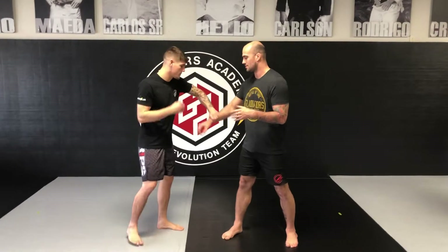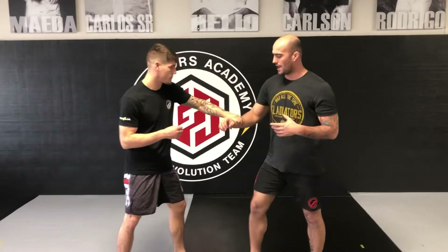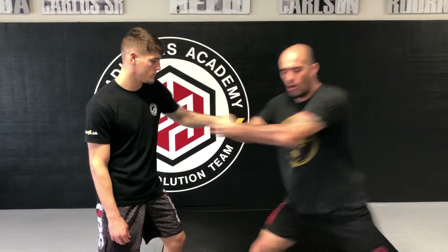We'll start real simple — someone grabs my wrist. He grabs the wrist, I break away. From this situation, I want to use my entire body to break this grip. The person attacking us is probably bigger, probably stronger, so I make a fist, grab my own fist, and I'm pulling back while also stepping back with my whole body — just like that.